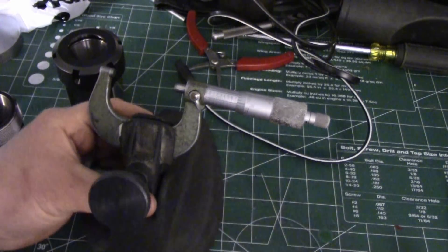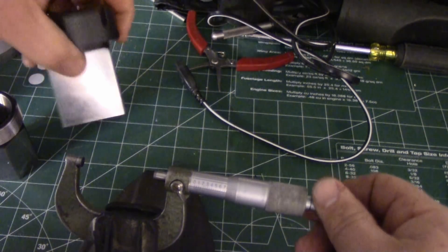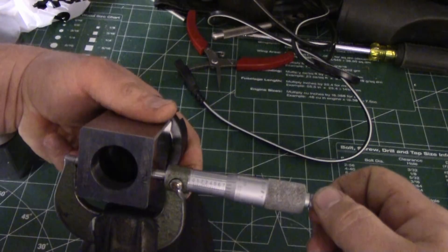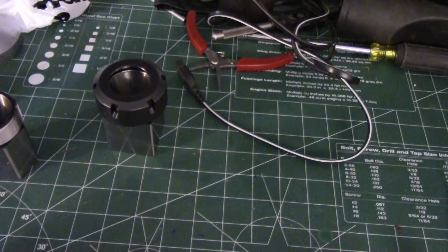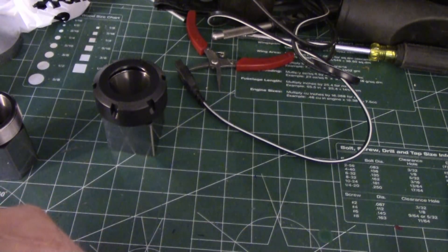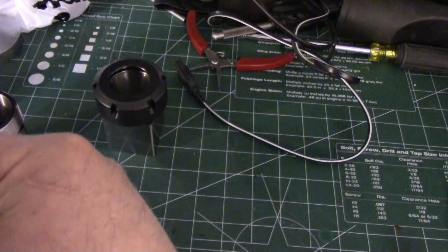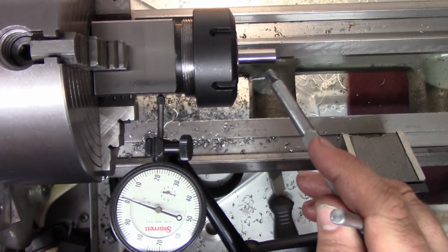Now doing the same thing with the square block: first side reads 744.6 tenths, next side 744.6 tenths, and the third side 744.9 tenths. So the square block is also very consistent across its flats.